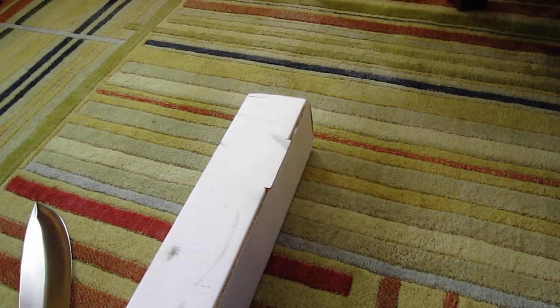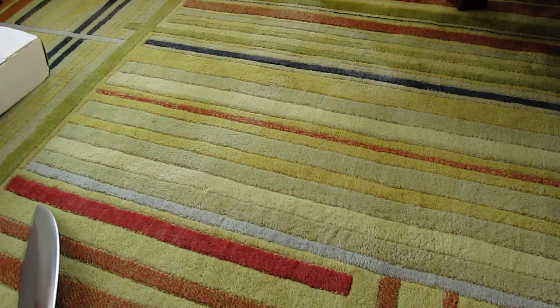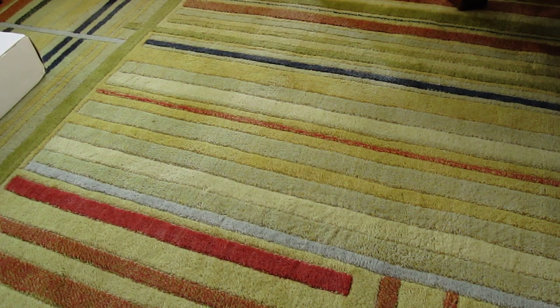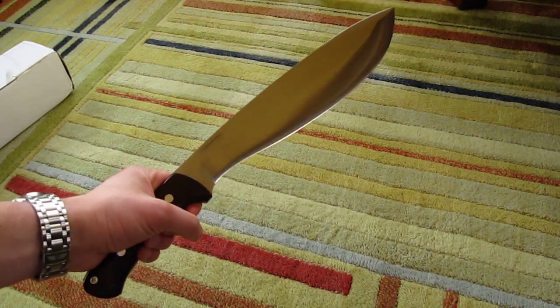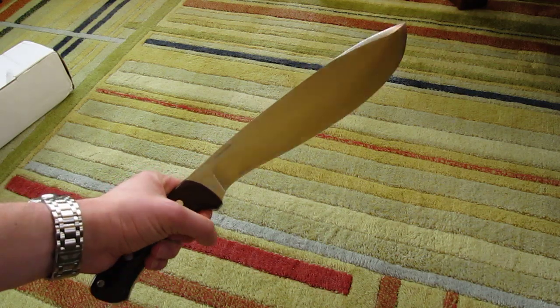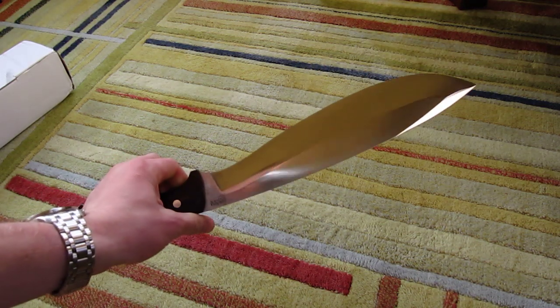Hello. I know this is an odd angle, but I don't have a real tripod, only a camping tripod that's about four inches tall. And today I wanted to do a quick review of the Bark River Grasso Bolo 3, a very new knife.